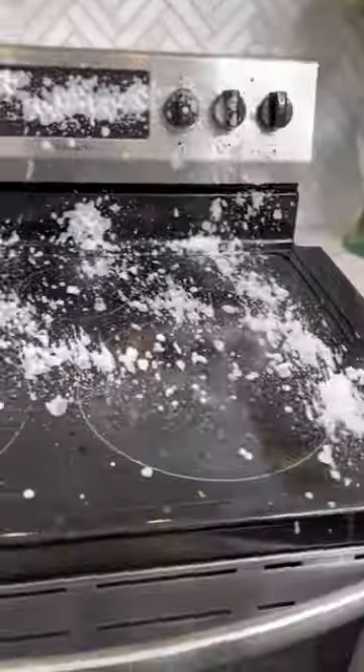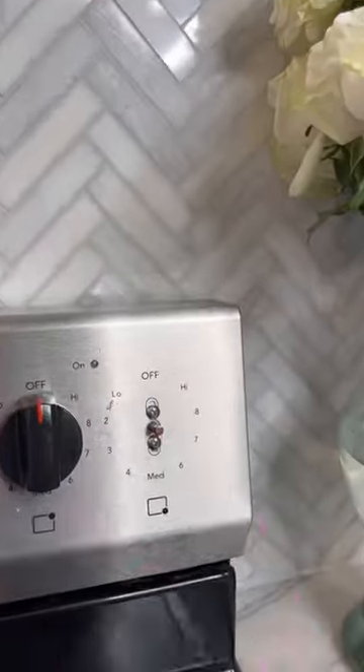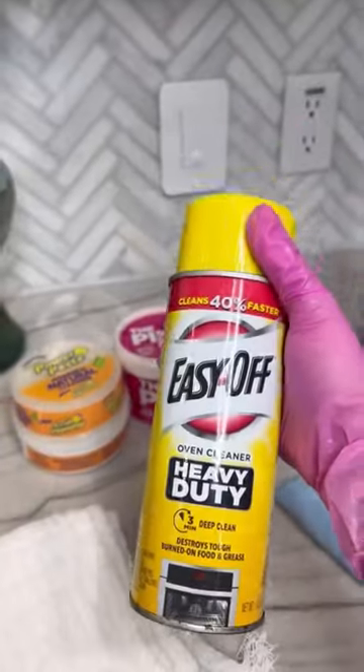With the degreaser of your choice, we're going to start removing the extra grease and food. This will make the following steps so much easier. Also, don't forget to clean this part. Now that it looks like this, we're going to go with Easy Off.